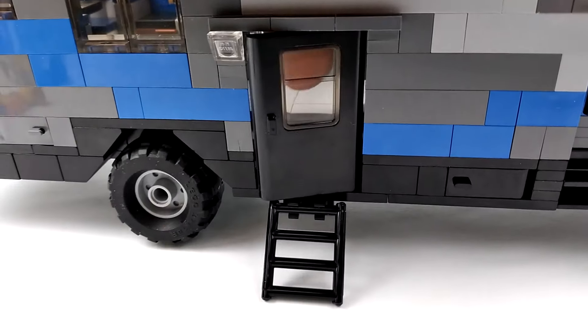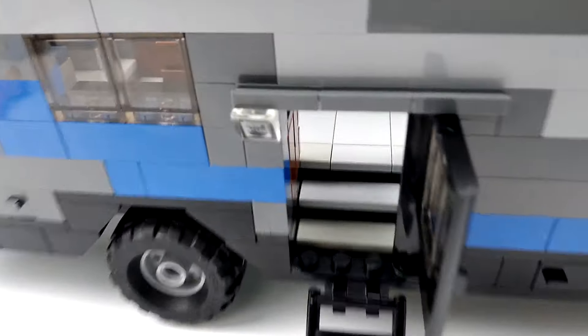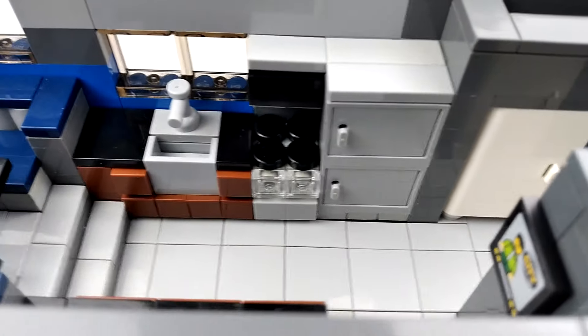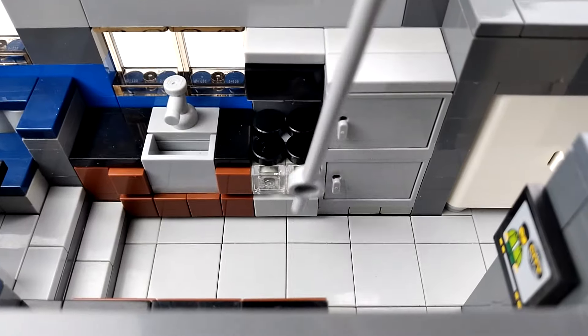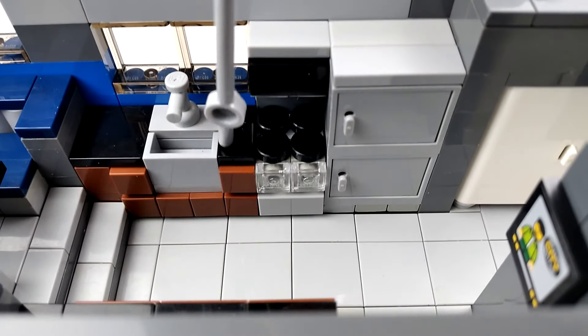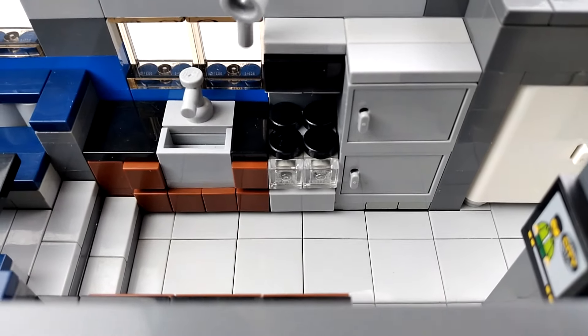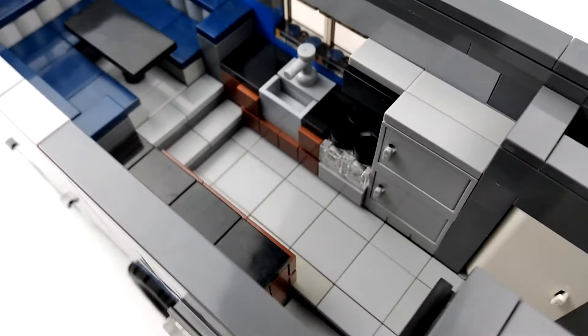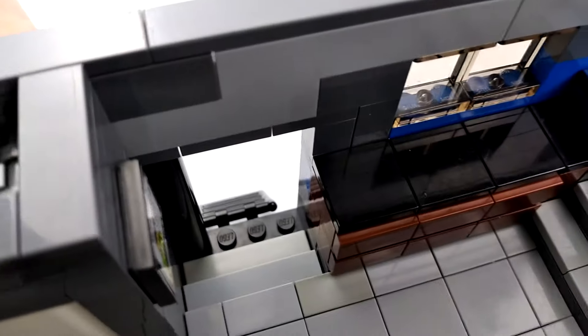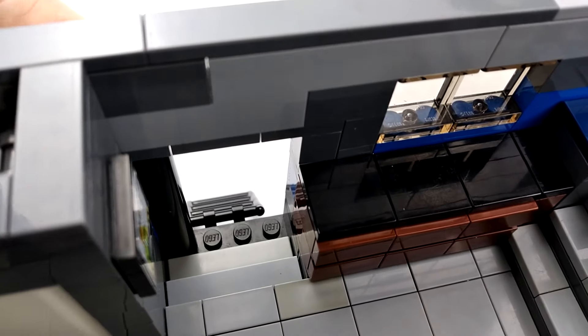Here's the side door you can open up — it leads right into the kitchen. There's our refrigerator, stove, oven, microwave, some counter space, and a sink. We've also got two windows to line up with the sink, and on the opposite side is some additional counter space and some storage drawers.